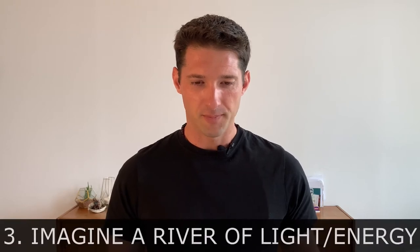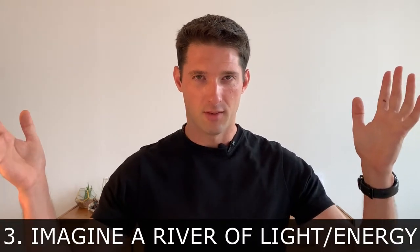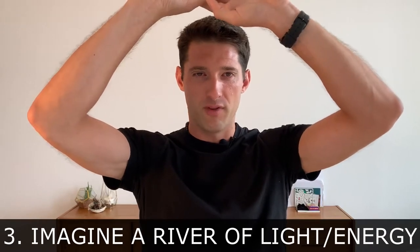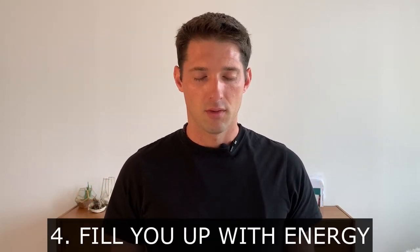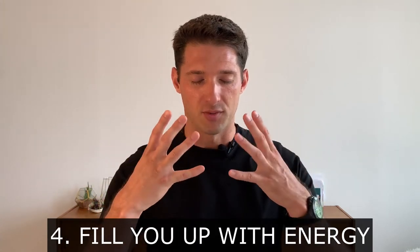Now feel, think, and imagine a river on top of you — a river of energy, a river of light, really like a flow. This energy will come into you through the crown chakra. It will come inside you and fill you up like a bottle of water, charging you up like a battery. Now we imagine this light coming into us. With each breath, we absorb this energy.